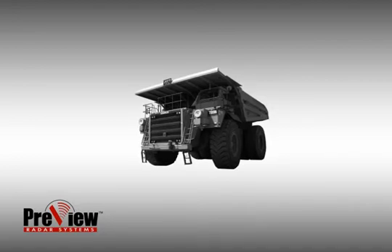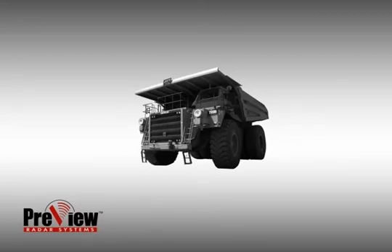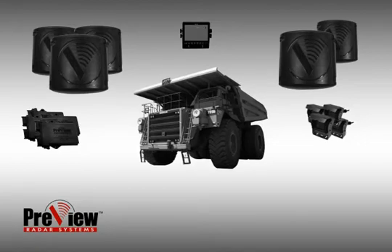In contrast, a smaller vehicle might only require one monitor, camera, video link, and sensor. The Preview ClearPath Integrated Safety System for a mining haul truck consists of five extreme preview sensors, four ClearPath cameras, four preview video links, and one ClearPath monitor. The extreme preview sensor's detection range is 10 meters.